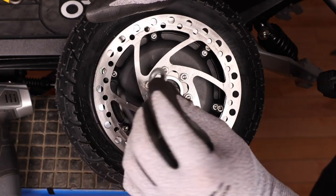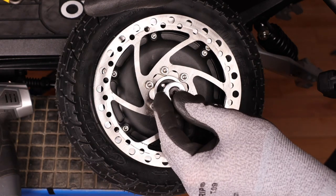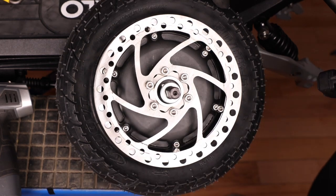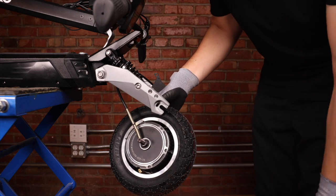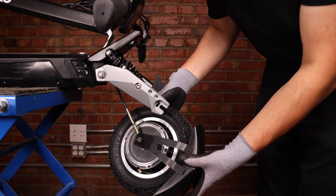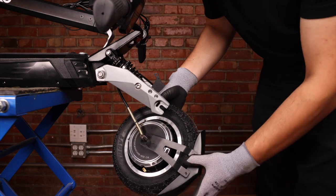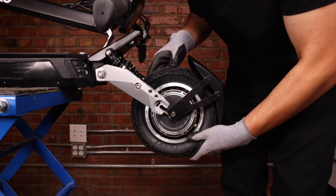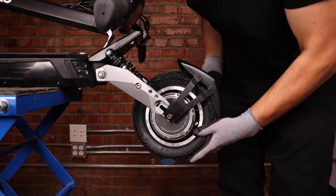We can now replace our washer on the shaft. Now we're ready to put the wheel back on the forks. Before we put the wheel back on, we want to put the fender back on — align it here and push it in. Then we can align our wheel with the fork.